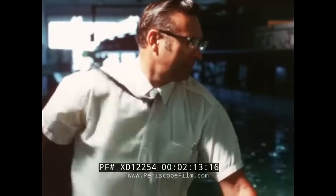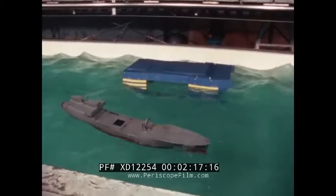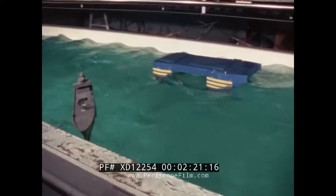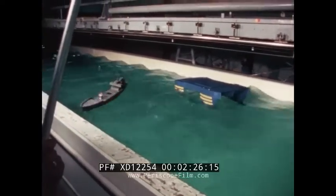An 80-knot wind is being simulated. The monohull quickly turns broadside to the wind and rolls heavily. The SSP eventually turns broadside, but is relatively unaffected by wind.